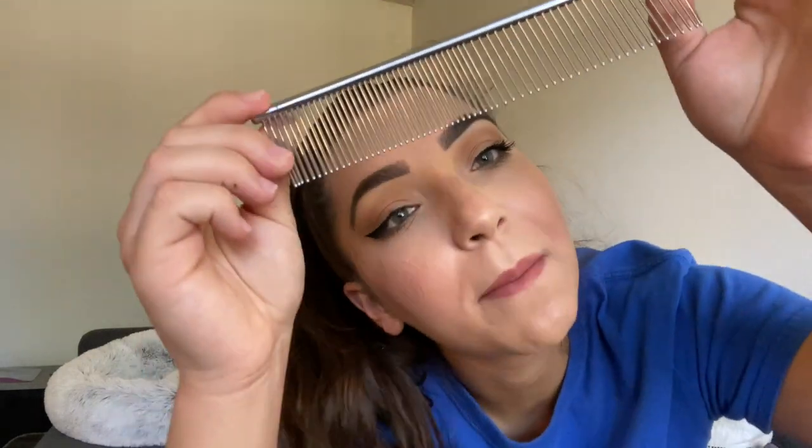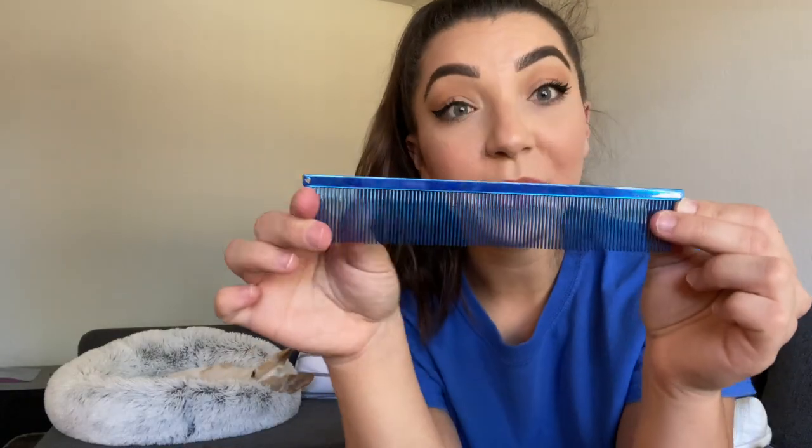Number one thing I'll always recommend: get a metal comb. The Greyhound Pro has teeth that are really close together. You can also use a flea comb — this is what you'd use if your dog has fleas, combing through the coat to get them out. We also like to use it when bathing dogs: lather their face with a facial-friendly shampoo and use the flea comb to gently comb out any buildup around the eyes once it's been massaged with shampoo.